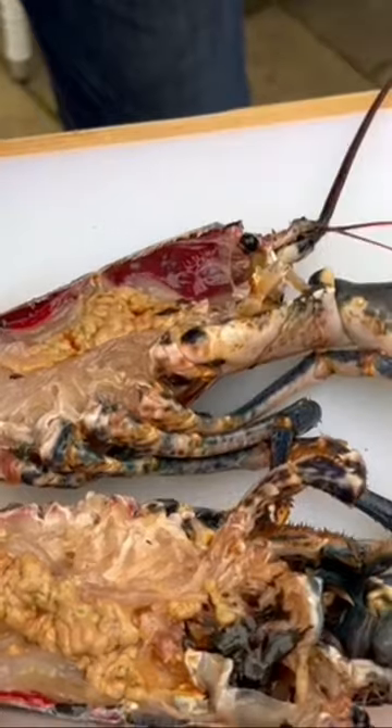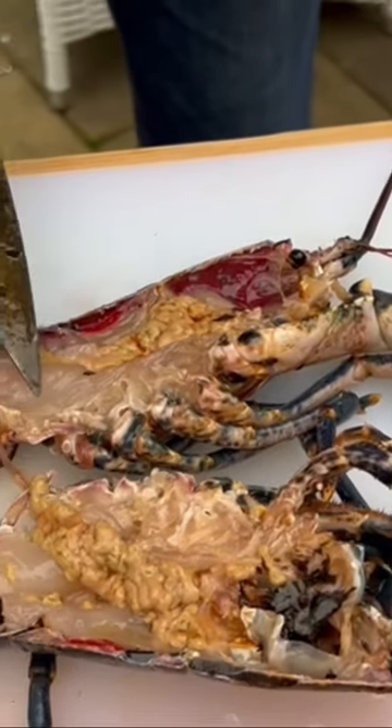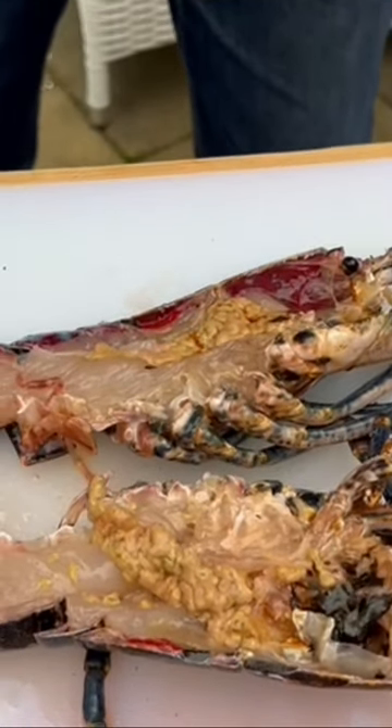It's still kicking away there, but trust me, it is dead. Beautiful meat — look at that. That is freshness right there.